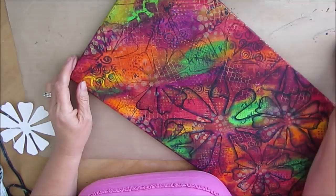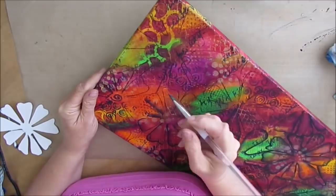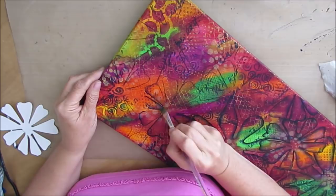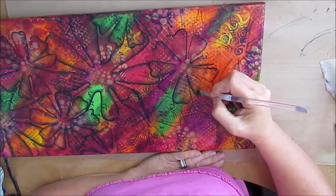It got a little too dark, so I'm just lifting some of the paint off. You can fast forward through some of this if you want. I find doing this float technique very calming — I could just do that for hours and hours.